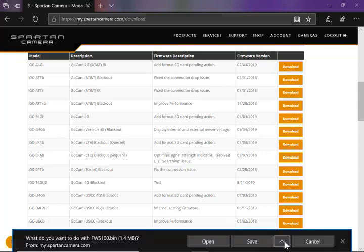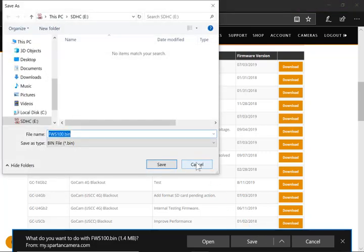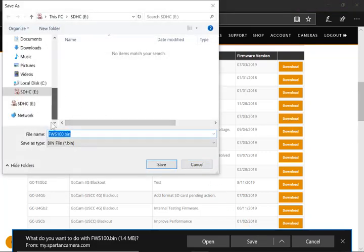Instead of saving, which will put the file in my downloads, I'm going to tell it to Save As. I'm going to make sure that I have navigated to my E drive, which is my blank SD card, and I'm going to save the file.